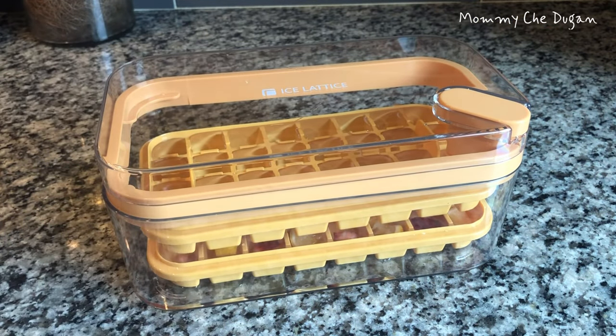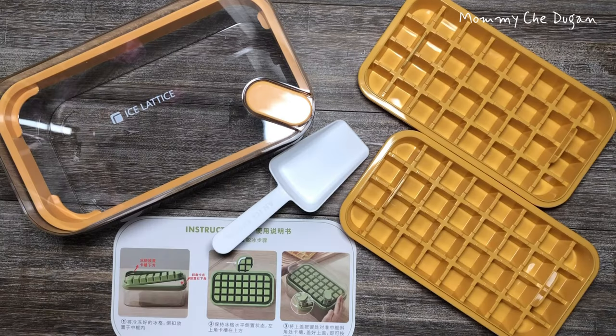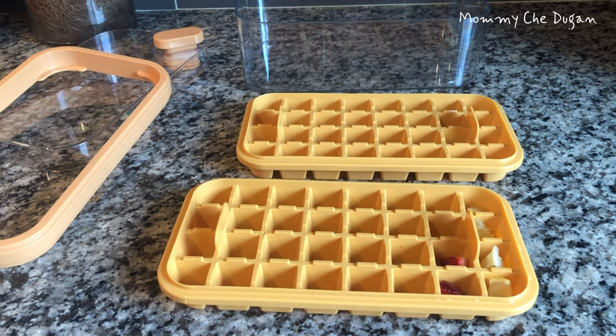This is the ice cube tray with lid and bin. Inside the box are the following: two ice cube trays, a lid, a bin, and ice cubes. Here are the product features of this ice cube tray with lid and bin.